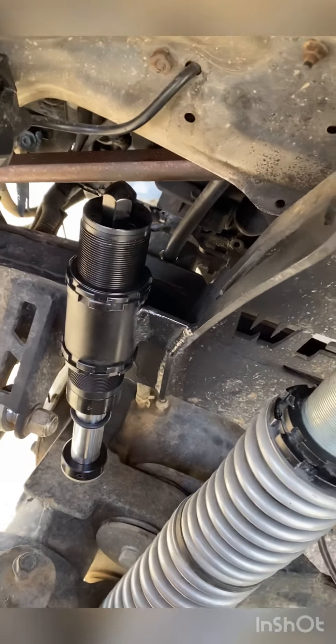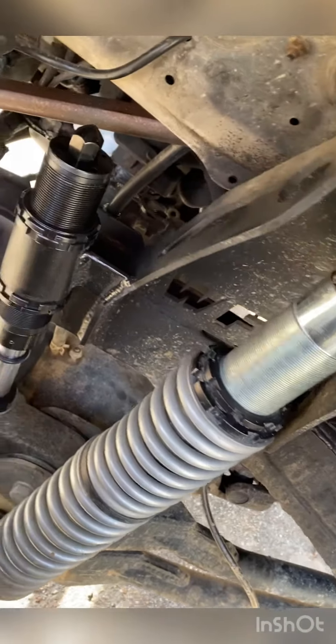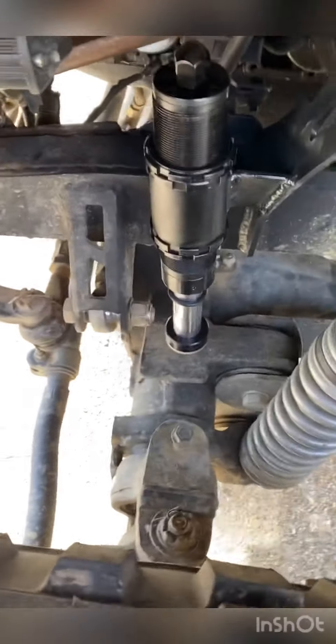This is the driver's side. As you can see, I ended up moving my reservoir for the coilover up in the fender well, and this is the packaging on it.